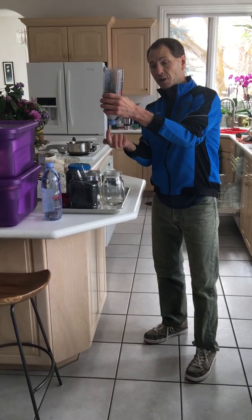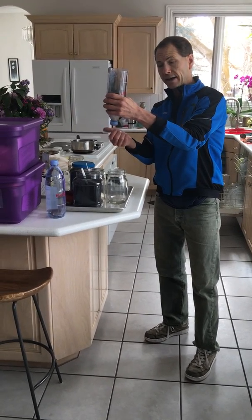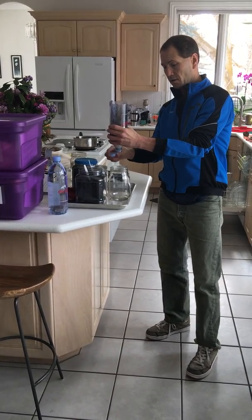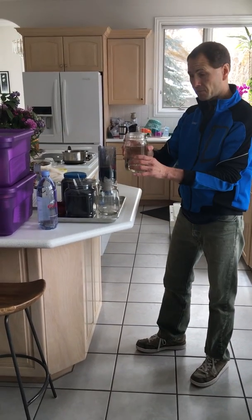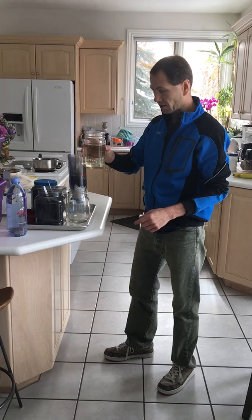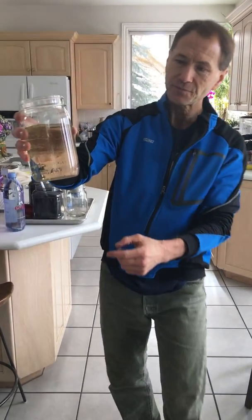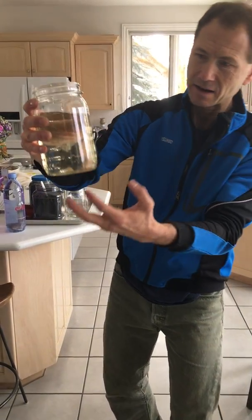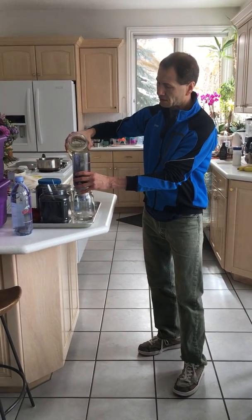You can either punch holes in the end cap with a hammer and nail — that would be an additional filter — or just take the cap off and set it aside. This water is from Grandpa's pond and from downstairs where there are some plants. You can see it's pretty yucky — it's got little floaties and matter in it, and it's kind of yellowish. I'm going to pour this into the top.